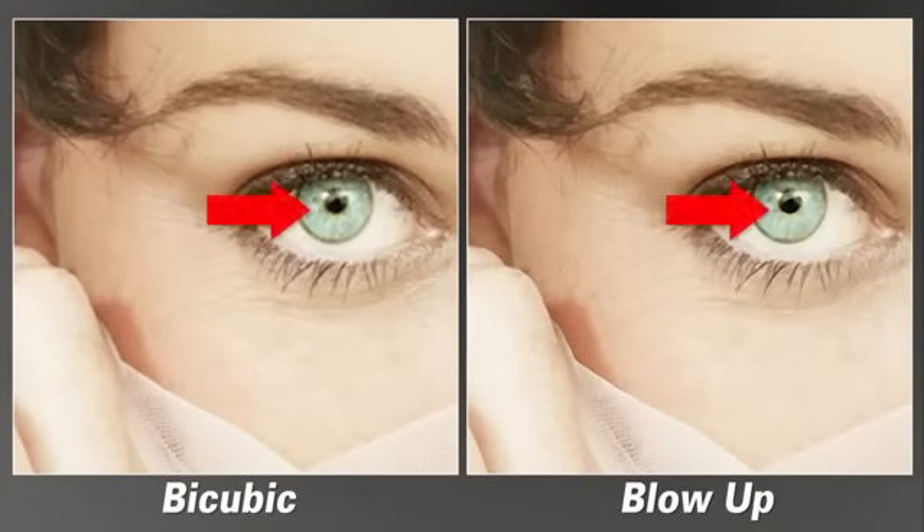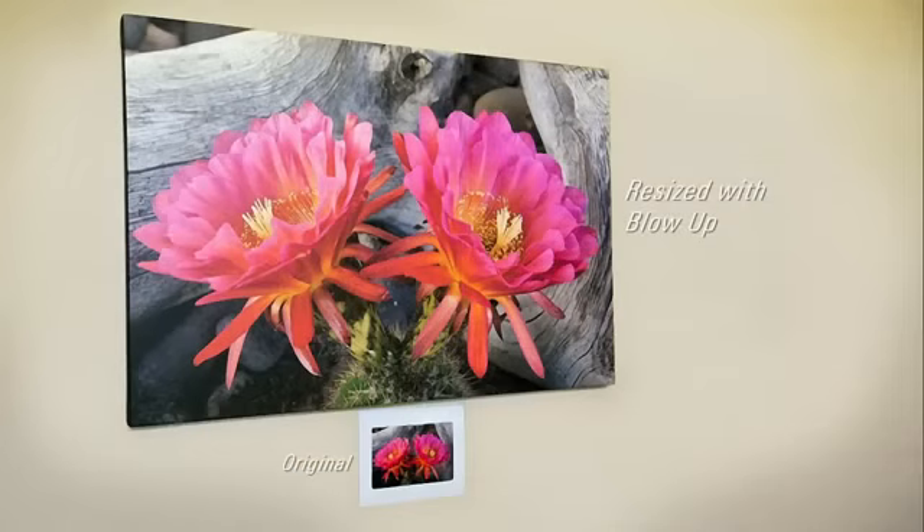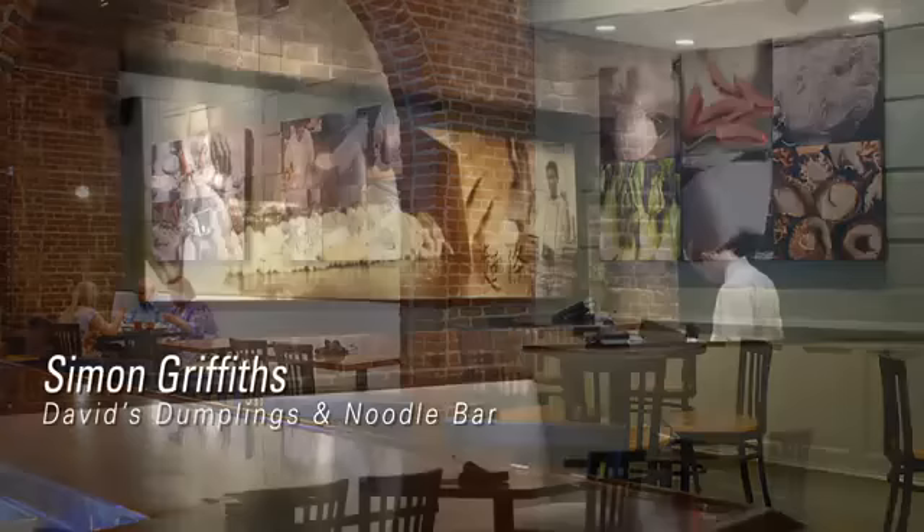We improved enlargement quality in version 3 of Blow Up, and the results are sharper than ever. Photographers around the world have enjoyed using Blow Up to make enormous canvas wraps, oversize prints, and photography art.